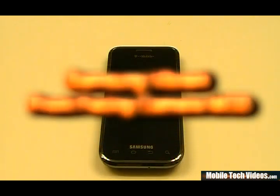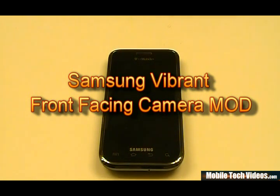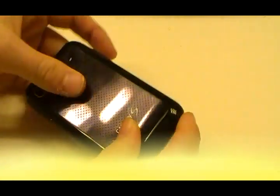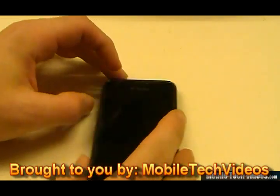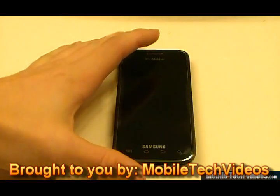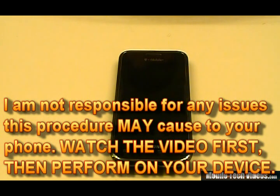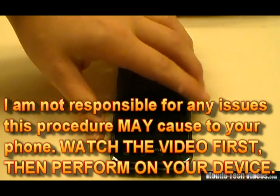Hey, what's up guys, Josh here from MobileTechVideos.com with another exclusive tutorial. Today we'll be going over the front facing camera mod for the T-Mobile Vibrant. No one has covered this in video form, so today I will be doing this. This is a very popular mod that allows us to use the i9000 based camera assembly from the European version of this phone, allowing you to add a front facing camera to your T-Mobile Vibrant. So let's go ahead and get started.